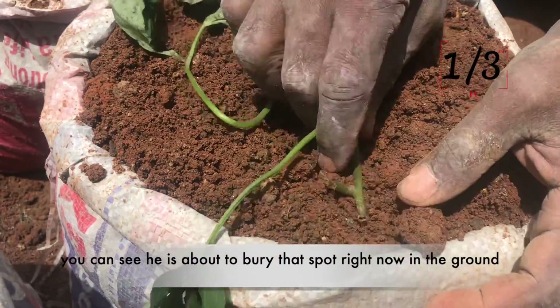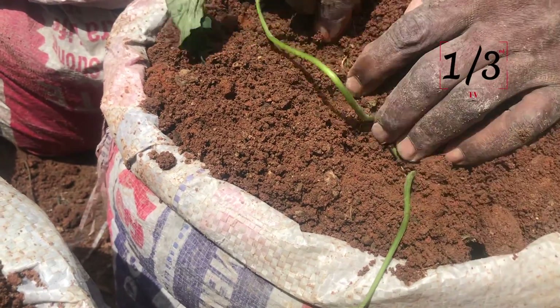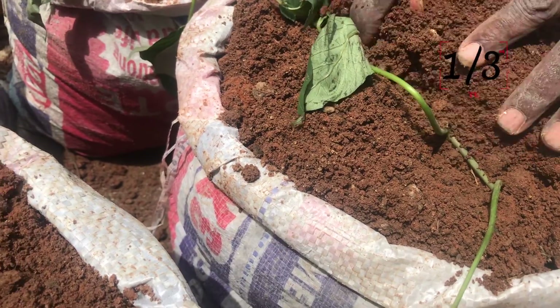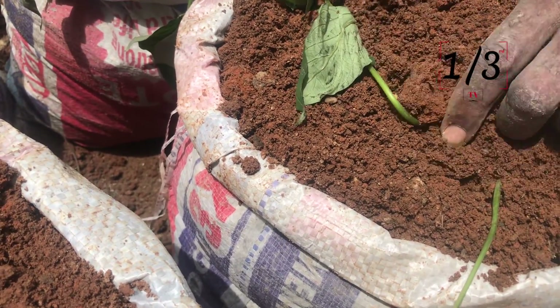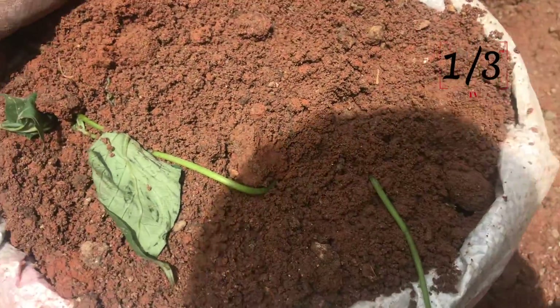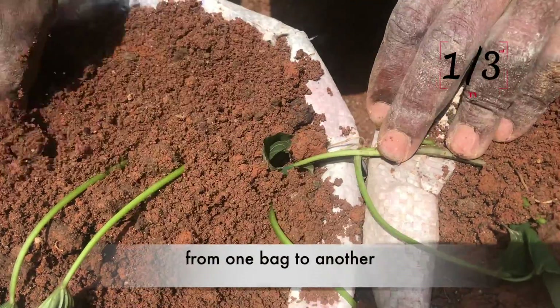You can see he's about to bury that spot right now in the ground. He buries it right there, then buries the other one and buries the other one. He continues even into the next bag — from one bag to another.